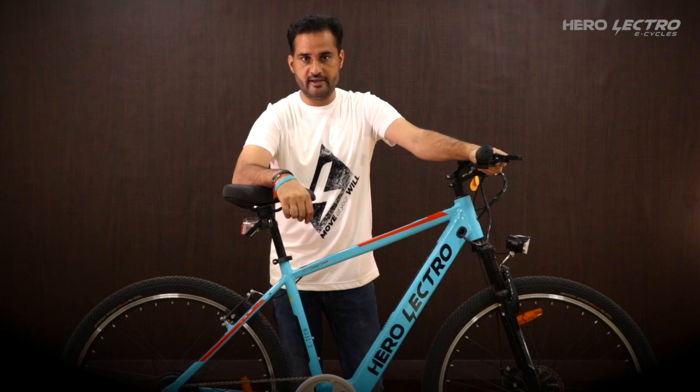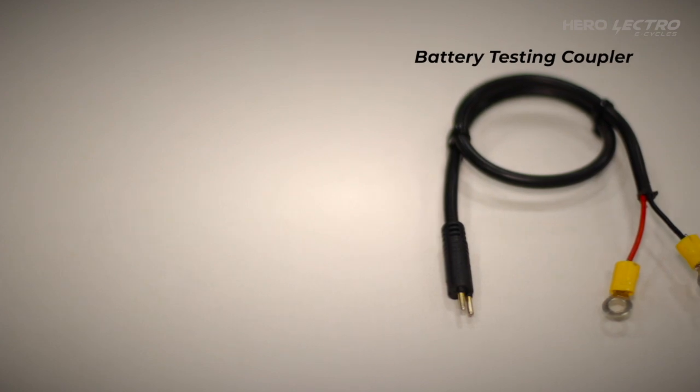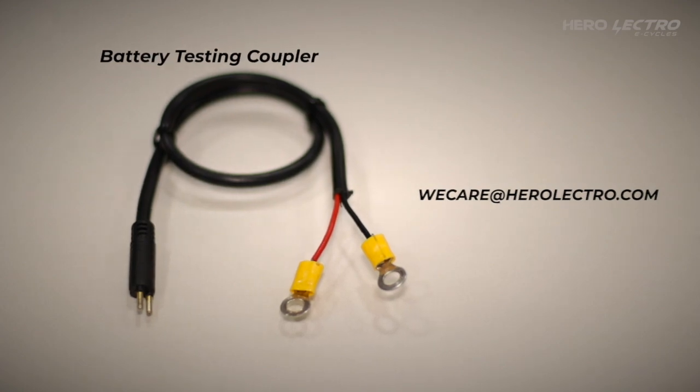Testing the Herolectro battery will require a multimeter, screwdriver, and most importantly a battery testing coupler. If you have not received a battery testing coupler, please contact the Herolectro vCare team.